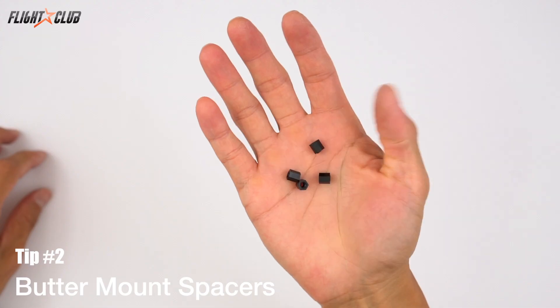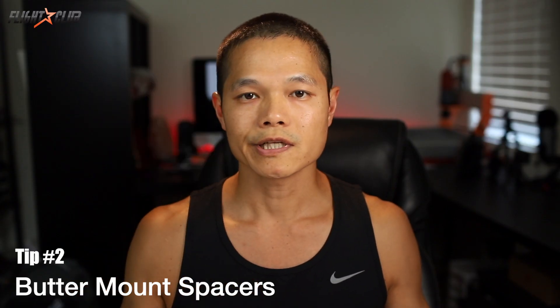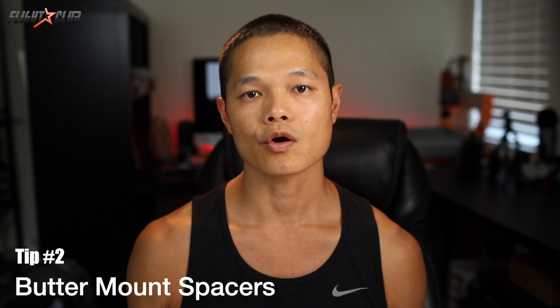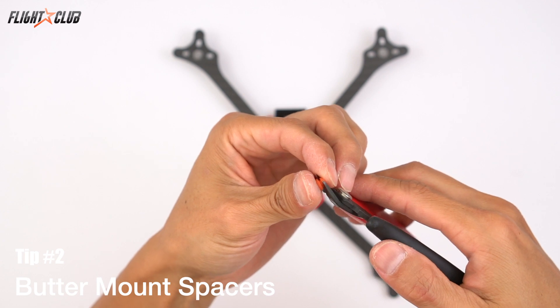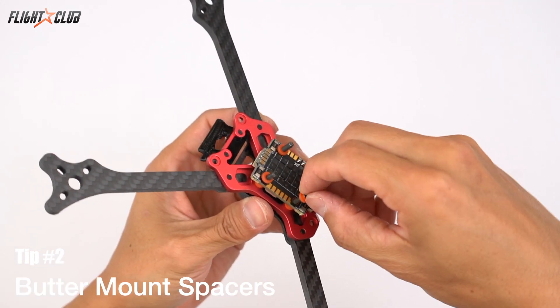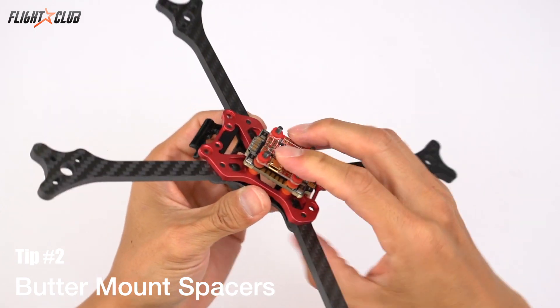Tip number two: butter mount spacers. Ditch the plastic spacers for the stack — the limited sizes make it hard to build a custom low-profile stack. Use butter mounts for the spacers instead; they can be cut and stacked in increments of about one and a half to four millimeters.